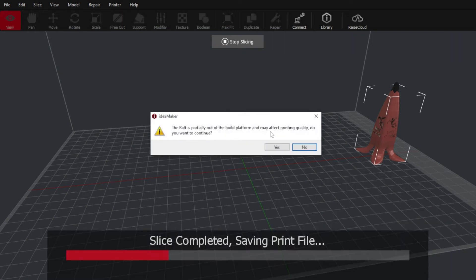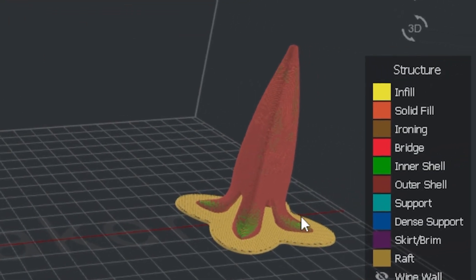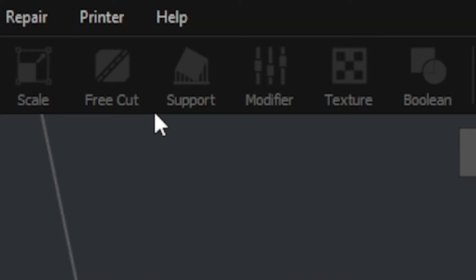Ignore the warning stating we're printing outside of our safe build area. Here we can see that at our insisted location the G-code was successfully generated.